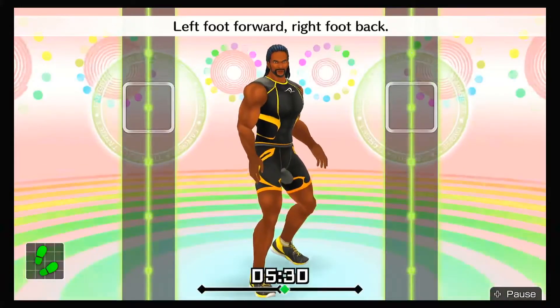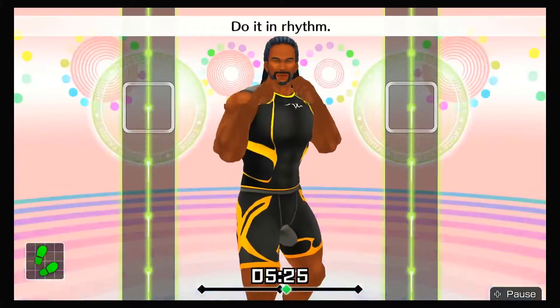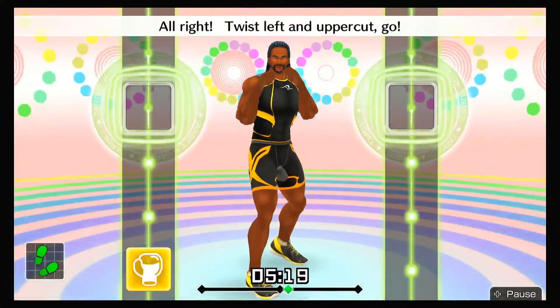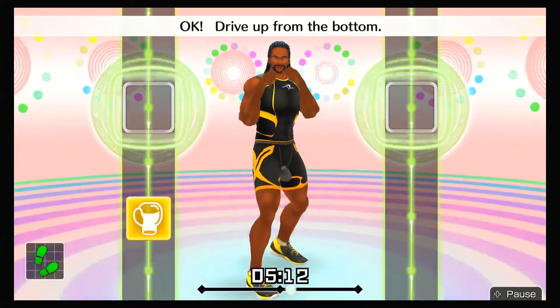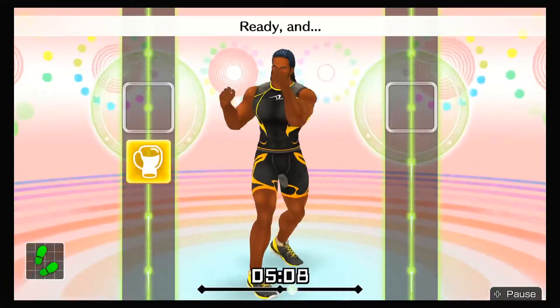Left foot forward, right foot back! Left hand out in front! Do it in rhythm — one, two, one, two, front, back, front, back! All right, twist left and uppercut — go! Ready and twist, left uppercut! Looking good! Drive up from the bottom! Twist, left uppercut! Ready and ha! Now, duck left — go! Ready and duck left! That's right!